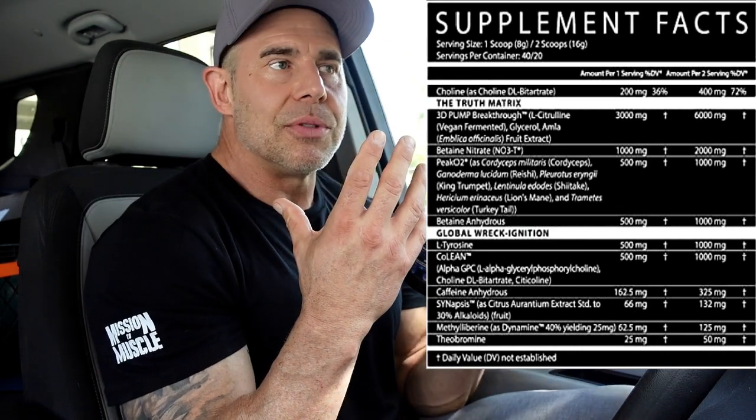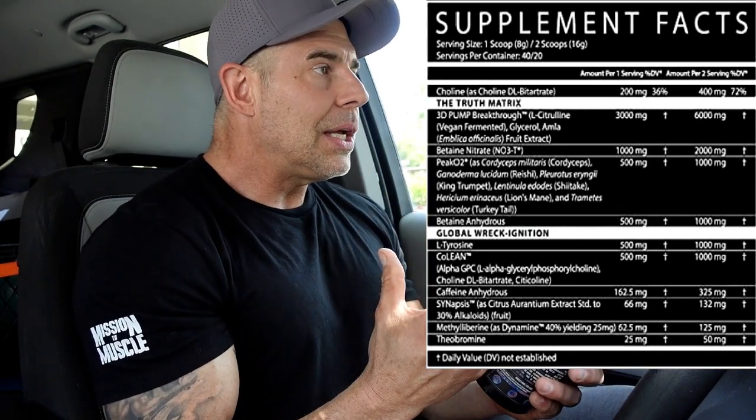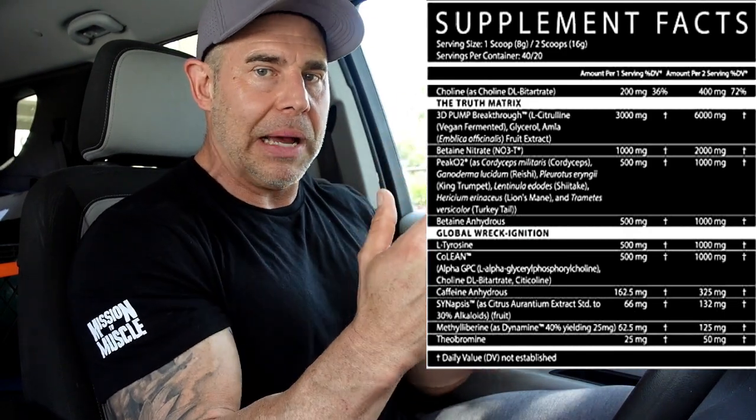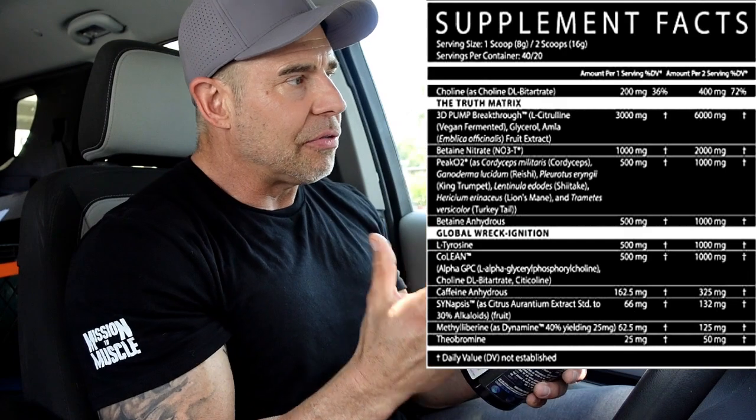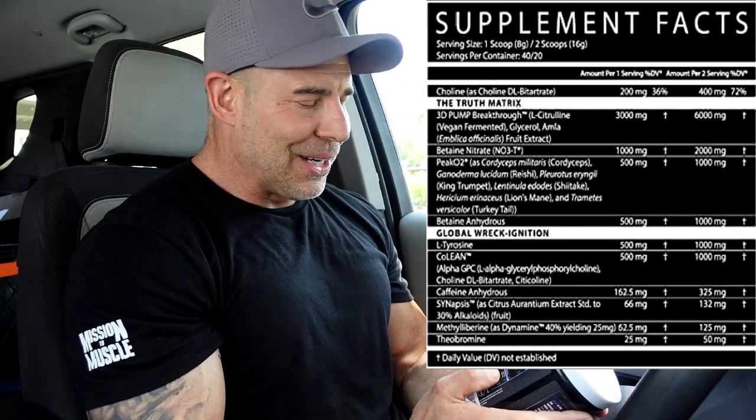Going down to the stim complex — we've got L-tyrosine at one gram. This is a great dopamine and noradrenaline ingredient. When the body goes under acute stress, we zap our dopamine and noradrenaline, and this is supposed to keep them elevated and balanced so you have good cognitive function and don't get fatigued during training.